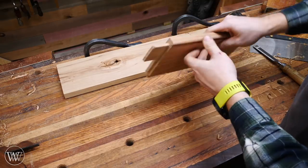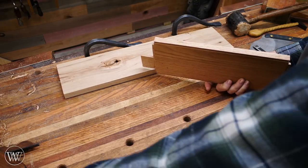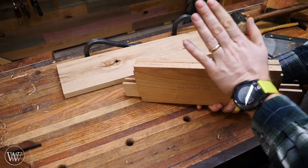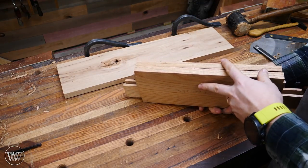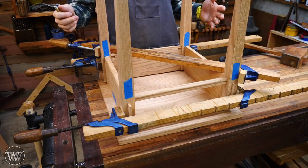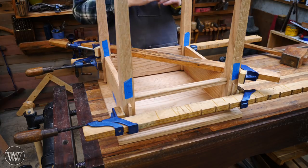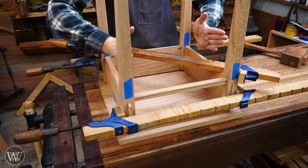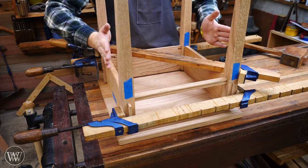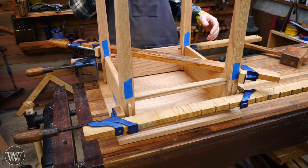Now I've clamped together the stretchers and legs and have it all as tight and as close as it's going to be. I'm particularly concerned about the spacing between the side stretchers — I want them clamped as tight as they can go, so when I fit them into the slot that's where they'll actually be.